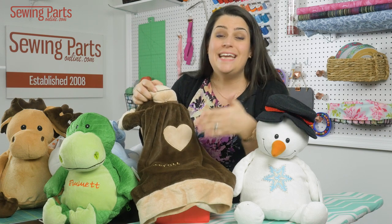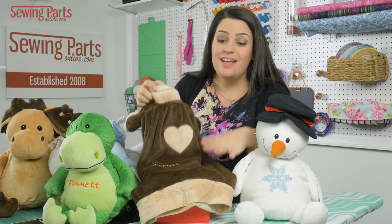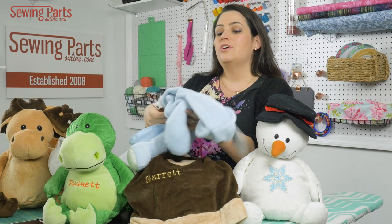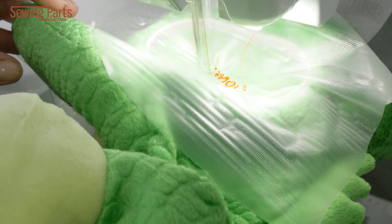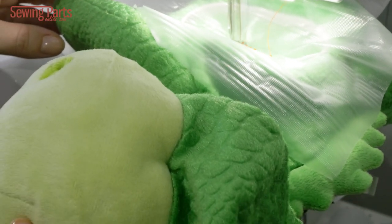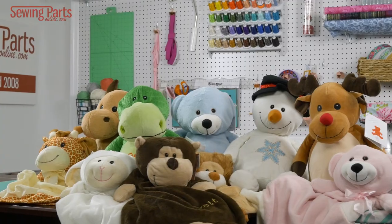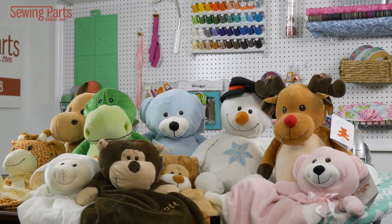You can embroider names, dates, pictures, anything. Also, if you have smaller hoops, you can embroider on the back of your toys, you can embroider on the bottom — anything you want to really give a truly customized gift to your loved ones.